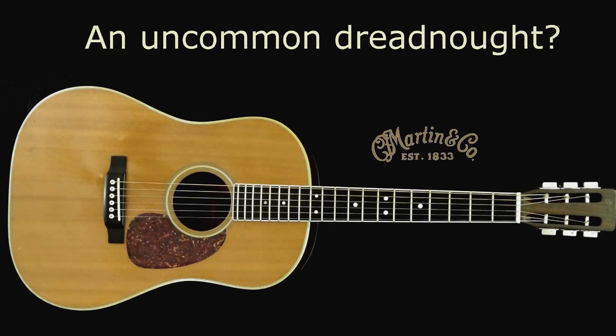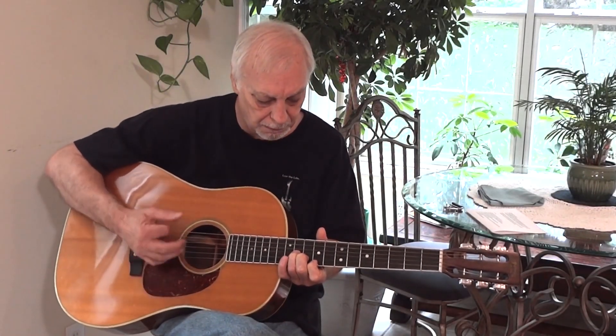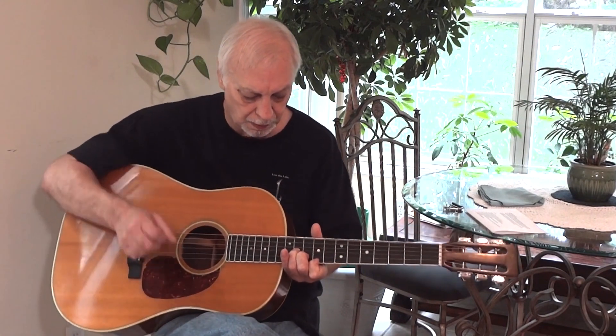The Dreadnought acoustic guitar, first created by C.F. Martin roughly 100 years ago, has come to be perhaps the most familiar and widely recognized style of acoustic guitar, and it may arguably be the most popular style of acoustic guitar. This video is about a not so common member of the Dreadnought family — a 1972 Martin D-35S.